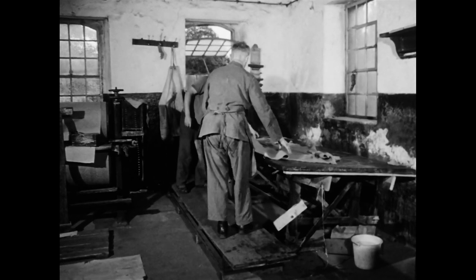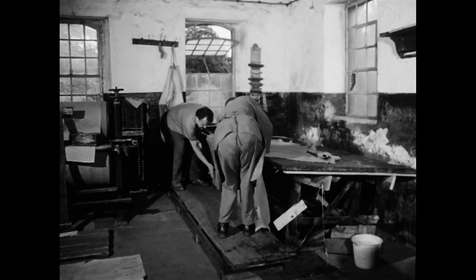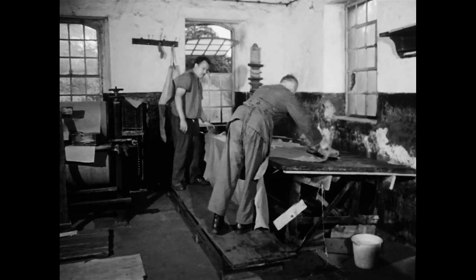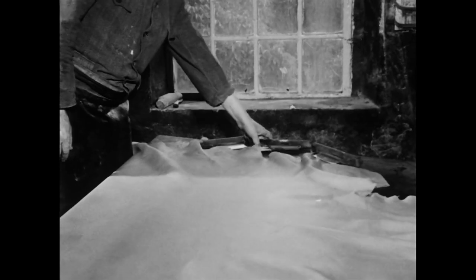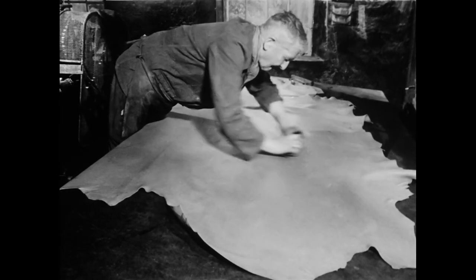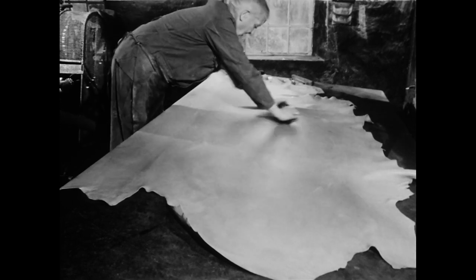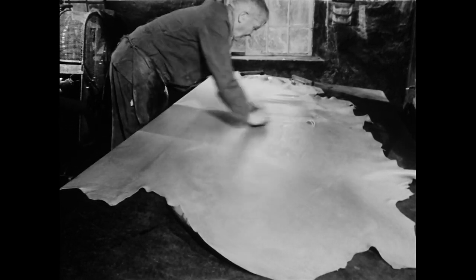Das Leder ist fertig gegerbt und soll nun zugerichtet werden. Das heißt, durch verschiedene mechanische Behandlungen veredelt der Gerber Struktur und Oberfläche. Alle Arbeitsgänge beim Zurichten haben den Zweck, das noch spröde, raue und stumpfe Leder gleichmäßig dick, glatt, geschmeidig und glänzend zu machen.